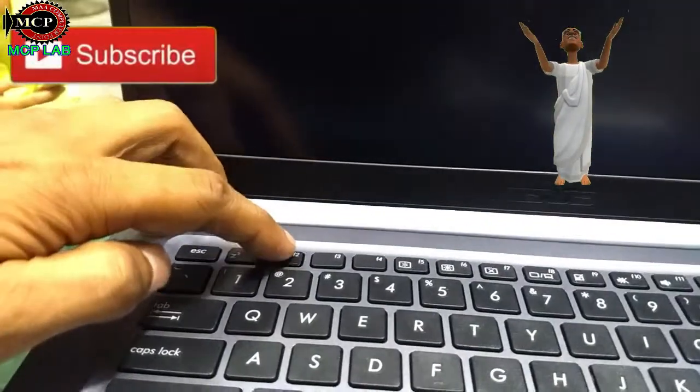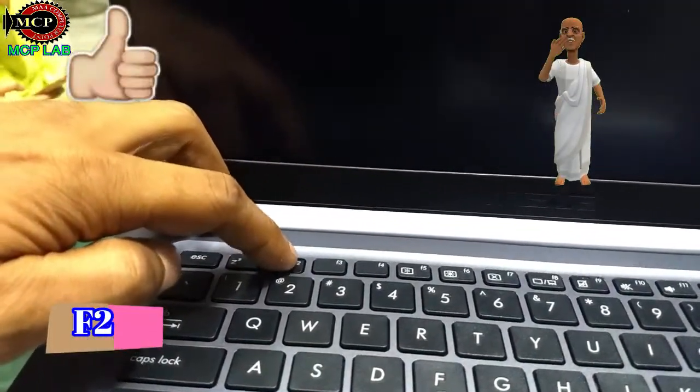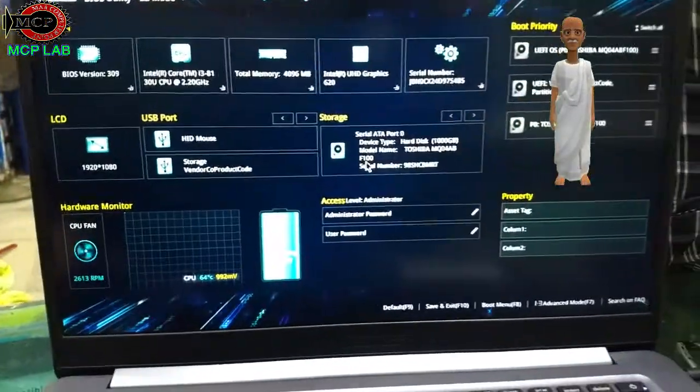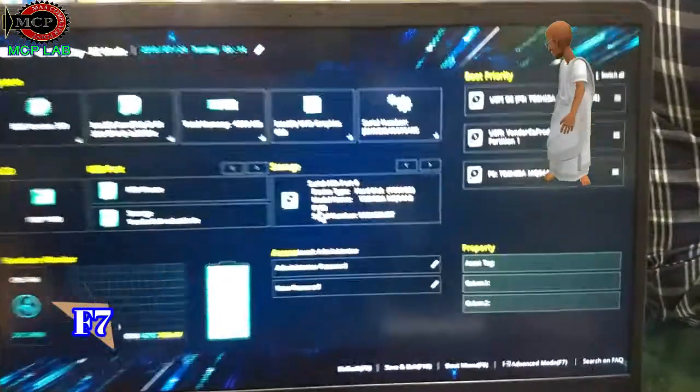We are going to press the F key. We will press F7 — this is the advanced version — and there is also F8.